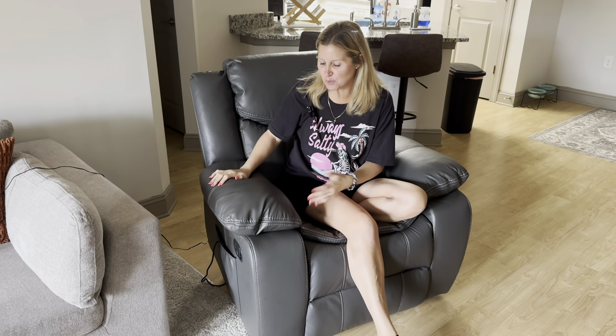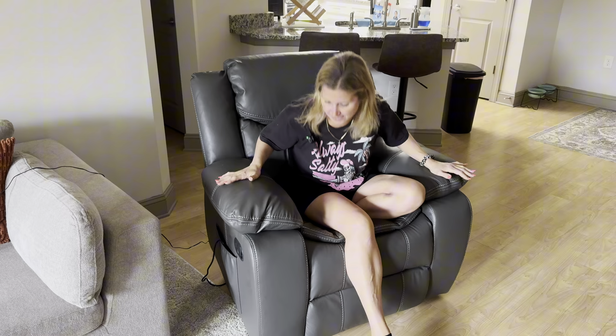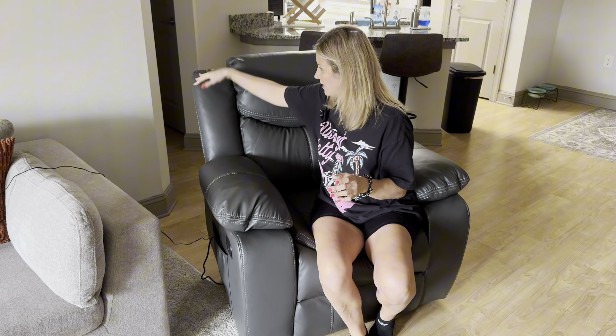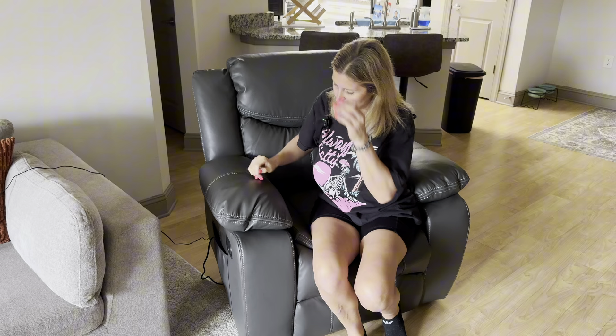I was just sent this beautiful massage recliner chair for my review and I'm so excited to give you guys a closer look today because this product is phenomenal — I am obsessed. I literally just got this in last night; it was almost completely put together. The only thing I had to do was attach three pieces: this part right here just slides in, this one slides in, and another piece on the back.